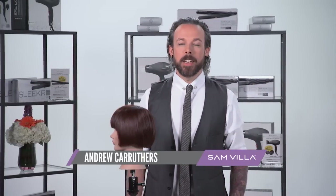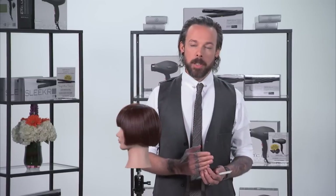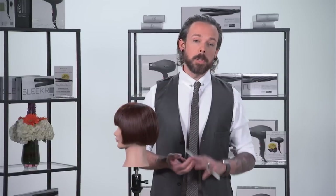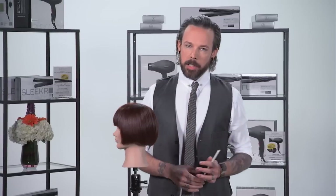Hi everyone, Andrew Carruthers here, Education Director for Samvia. In the future, I believe we'll probably be producing something more along the lines of a full-length DVD or a classroom that you can look at on our website on texturizing. Until that time, I want to introduce you to three of my really important pieces that I think will more greatly affect your texture than anything else.